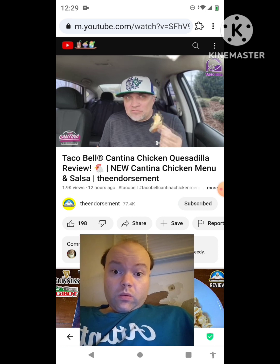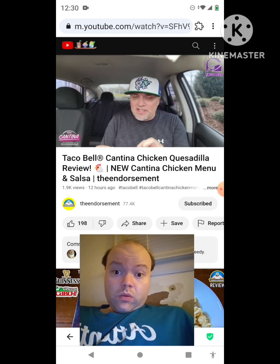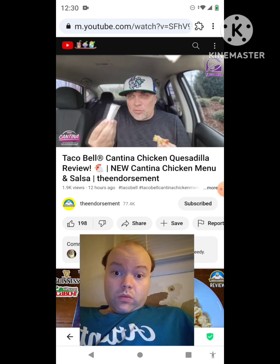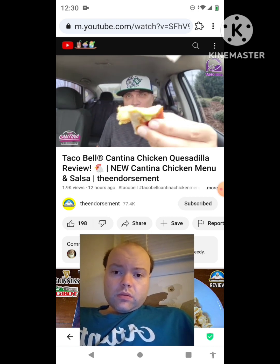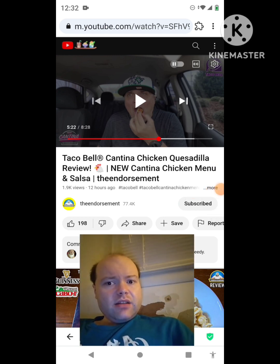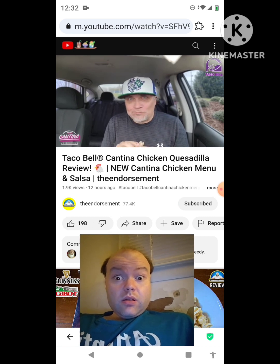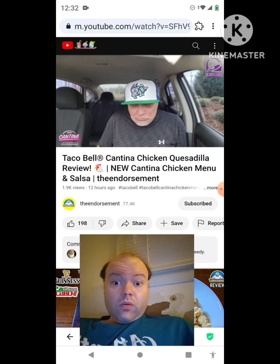I definitely prefer the taco better than this. Let's go right into the salsa — the avocado verde salsa. These are the first two items off of the new cantina chicken menu; they have three more coming next week, only available on the app when you're logged in. Check it out — the avocado verde salsa, dripping away. I need a minute — hold on, I'll be right back. Okay, I'm back. That's money. Wow — great avocado flavor with that salsa vibe.